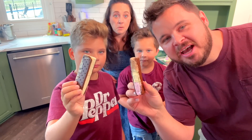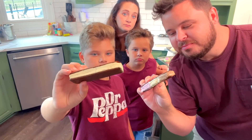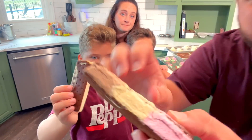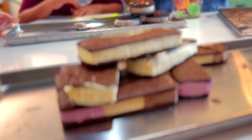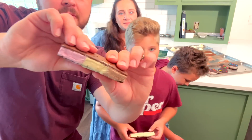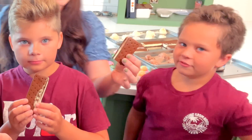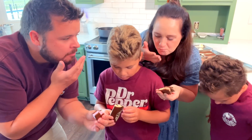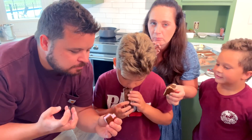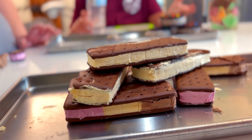Ice cream sandwich time. I've got a Neapolitan with the strawberry, vanilla, and chocolate. And the vanilla, just like the original one. Let's see if you can hear this crunch. Crazy. I thought I would break mine in half so I could show you guys. So crispy. Very good. I think we did it, you guys. The Oreo one is my favorite — they're literally perfect. We freeze dried ice cream. We were not sure how this was gonna turn out, and I heard it's very tricky to do.